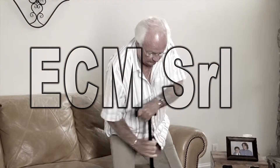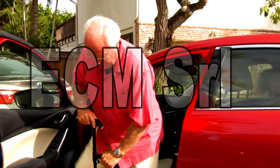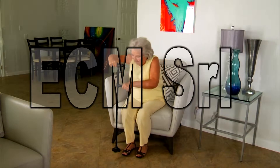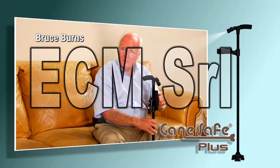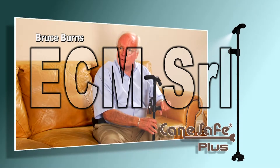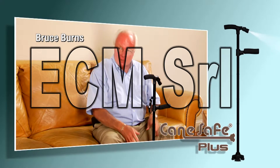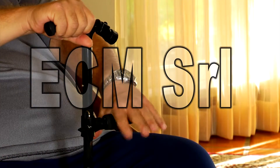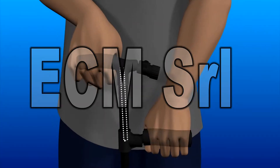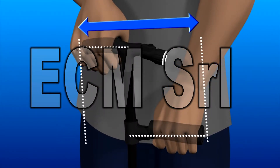While regular canes are unstable when you put pressure on them, the Cane Safe Plus gives you steady maximum support because it distributes your weight evenly to take the pressure off your legs and back when you stand or sit. This extra handle makes all the difference, and when you let go of it, it just stands up. The secret to the Cane Safe Plus is its unique pivoting second handle that distributes weight equally to both sides of the cane to give you a combined 10 inches of solid support.